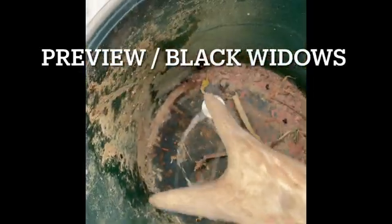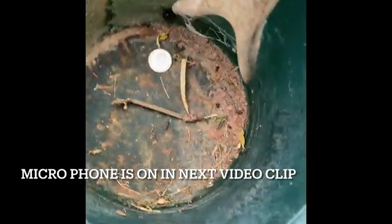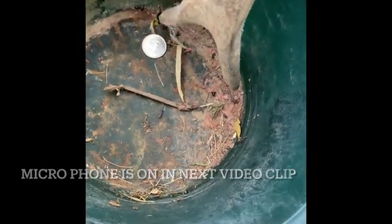Without pushing it yet, I want to show you how big this thing is. I'm trying to get my horse blankets out, and these are what I keep finding.